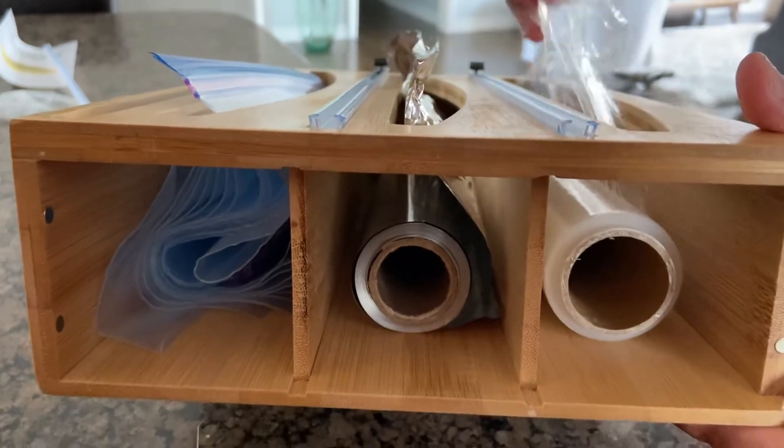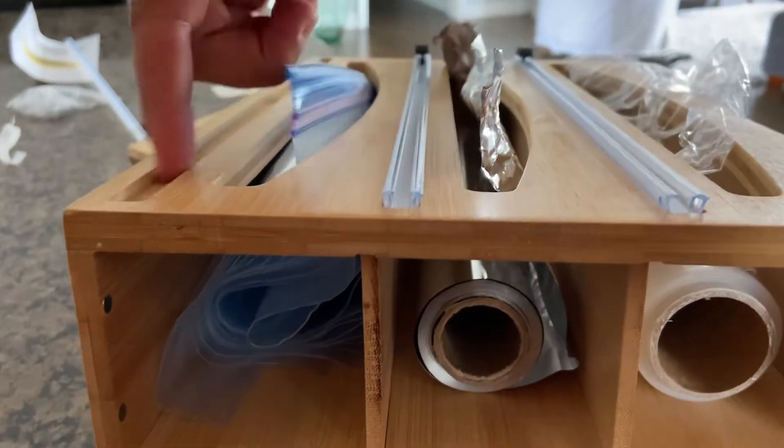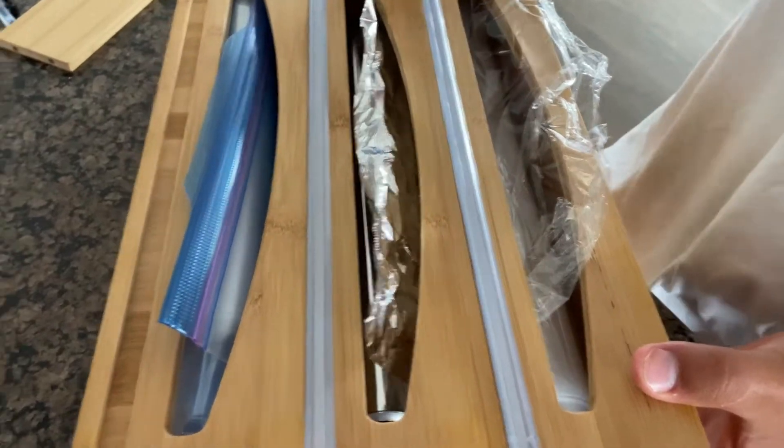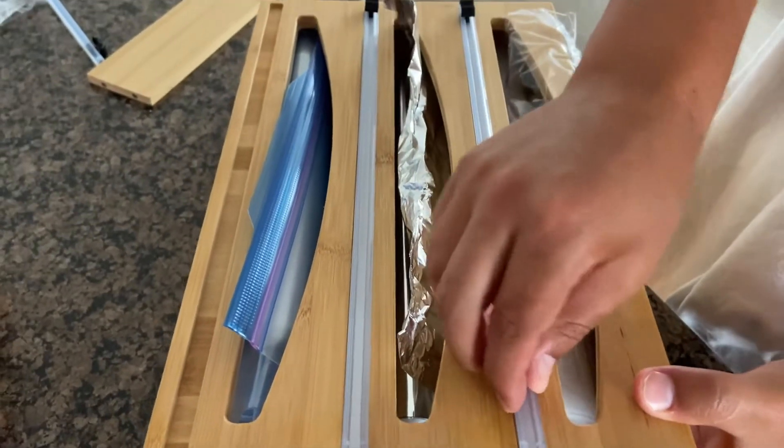We have our saran wrap in here, our foil, and then we put some ziplock bags. We didn't put the other cutter here because we obviously don't need to cut the ziplock bags, but we put our two cutters down here. They have adhesive so they just fit nicely onto here and stick onto it.